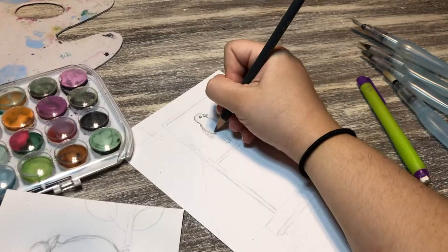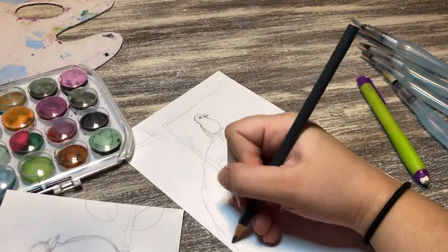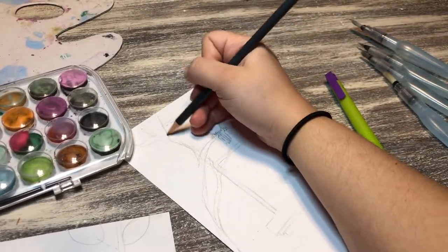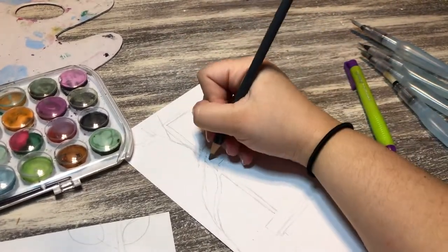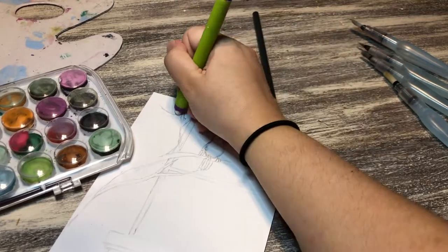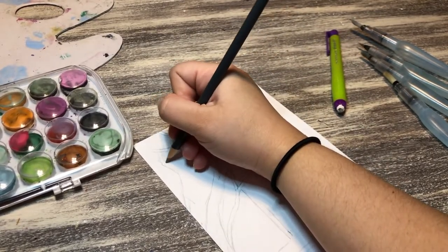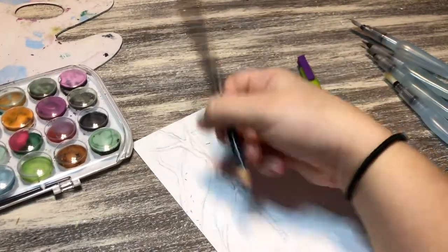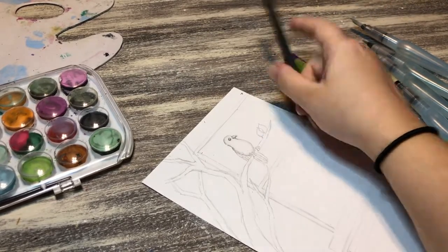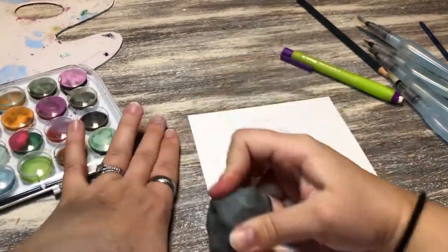The first thing I did is sketch out what I wanted. You don't want to draw too heavily because watercolor isn't opaque enough to cover pencil marks. So draw very lightly, and if you do draw, I use a kneaded eraser to get rid of some lines. The tricky part is I don't want to erase too many lines because then I can't see what I drew.